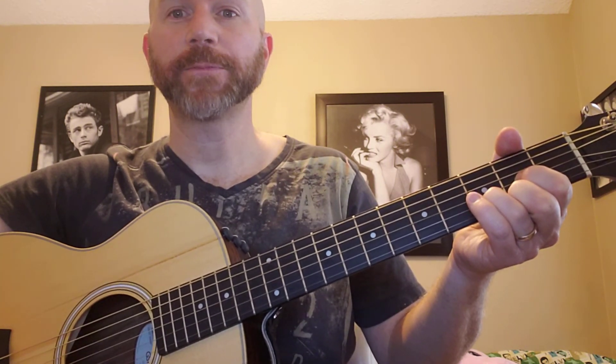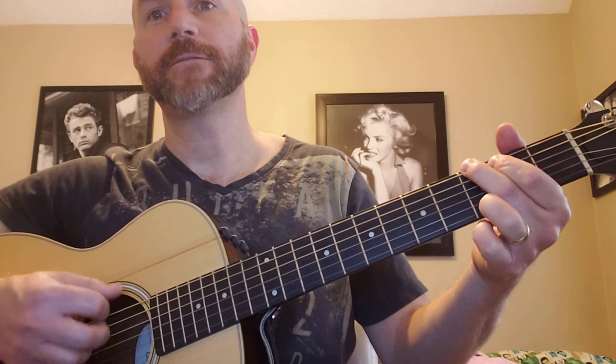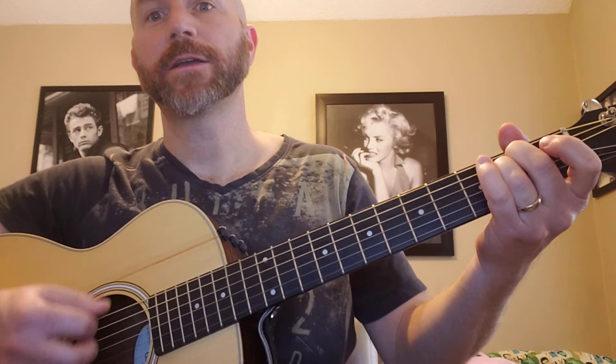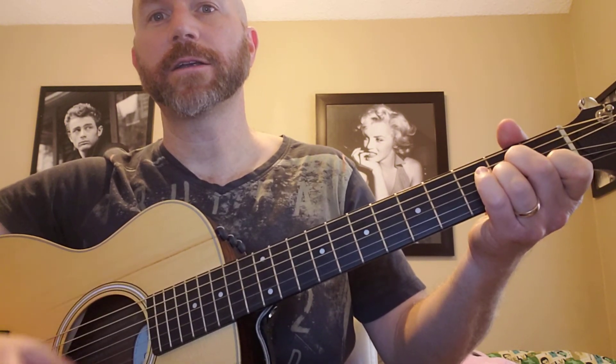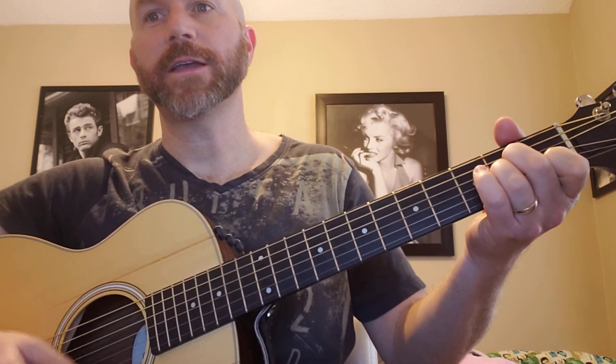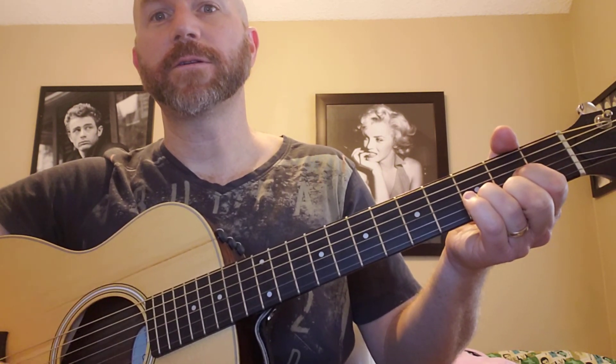Once again: G, two, three, four, E minor, two, three, four, A minor, two, three, four, to the D, two, three, four.